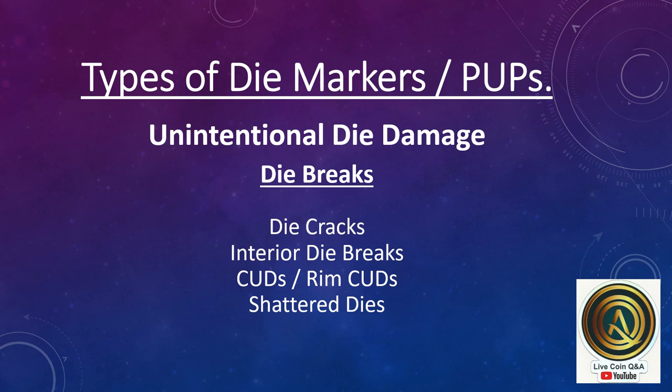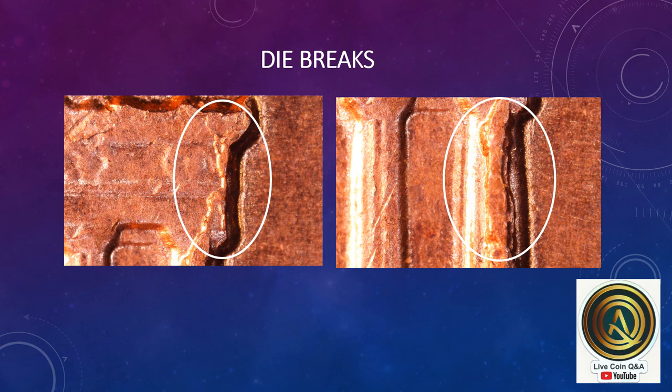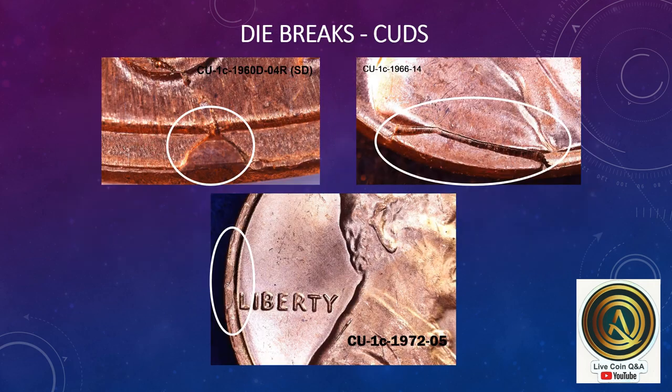Unintentional die damage such as die breaks — die breaks come in the form of die cracks, interior die breaks, cuds, or shattered dies. Here's an example of a die crack and an interior die break with a zoomed-in image. Here are die breaks on the back of a Lincoln Memorial cent. Die breaks in the form of cuds: here's a cud on the rim, a rim cud on the obverse, and a cud at the base of the bust on a 1966 Lincoln cent.